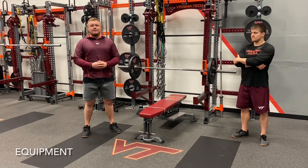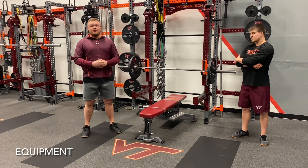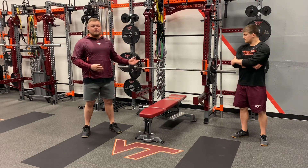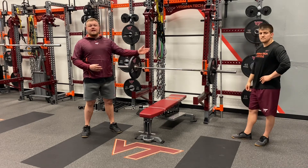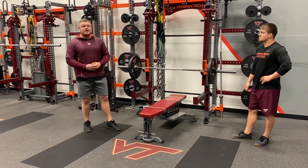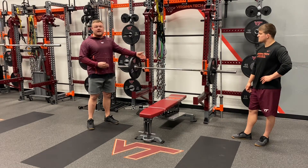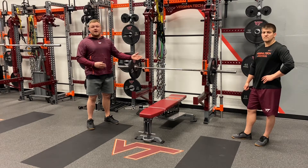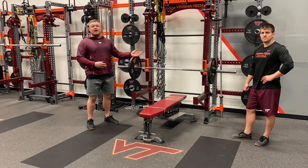Touching on equipment setup for the bench press, the movement will be performed either in a half or full rack using a standard barbell, plates or bumpers, and collars or clips to secure the weight. When setting up the bench press, make sure you set the bar and J-hooks to a height appropriate for the individual performing the movement, ensuring they have 2-3 inches of lift-off space when unracking and re-racking the bar.